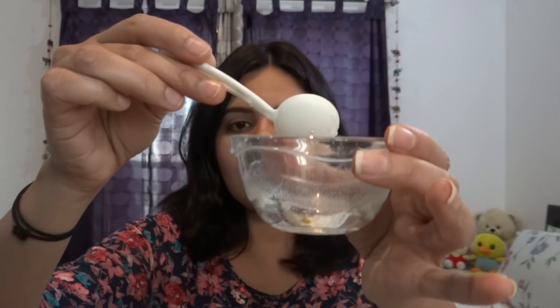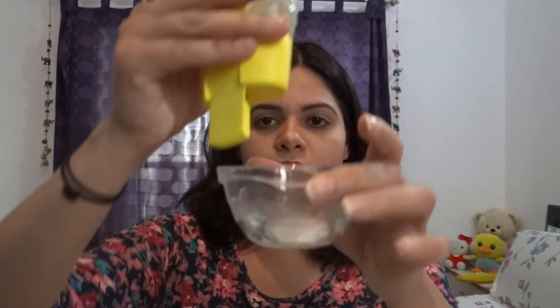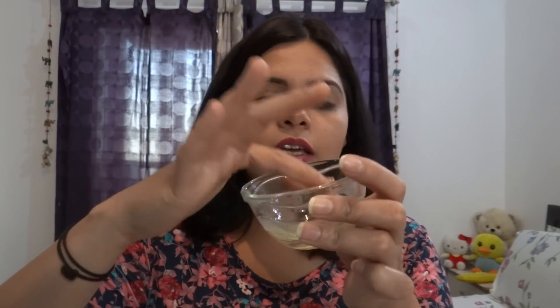Now I am going to tell you how to apply it, when and for how long. In a bowl, add half a teaspoon of sugar, then add honey — raw honey is best to use. Mix it well and it will become a scrub. If you want, you can also add lemon for skin whitening. Apply this scrub wherever you have white spots or milky spots.